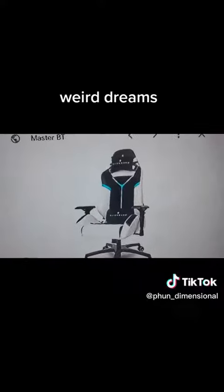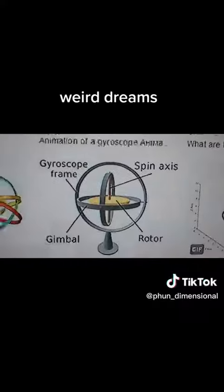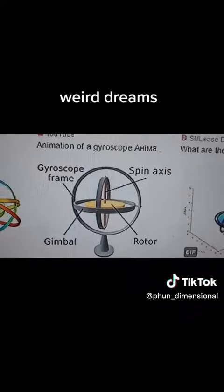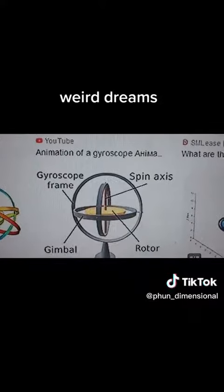Now here's an Alienware seat. Imagine that this is the joystick. Now here's a gyroscope.